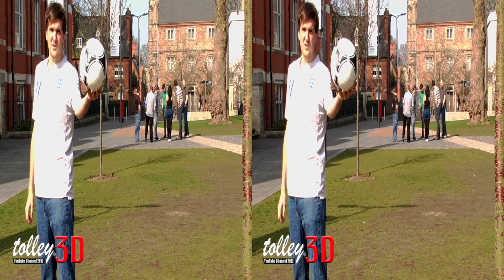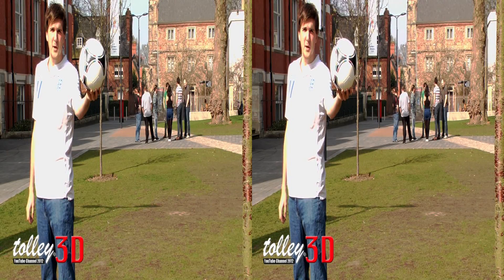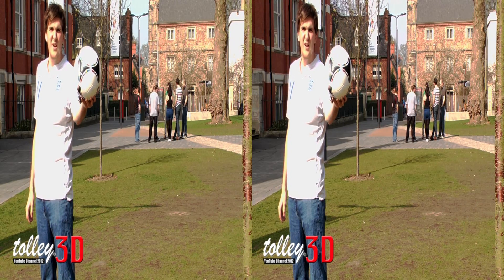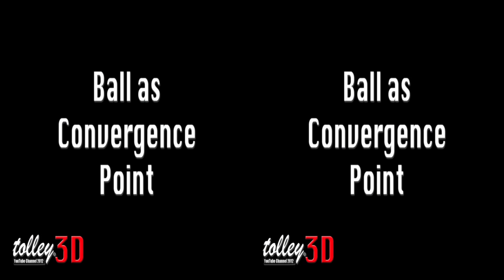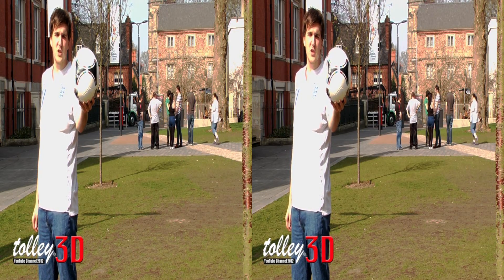We're going to experiment with the convergence point now. At the moment the convergence point is set on myself, so the ball appears at the front of the shot, almost coming out of the screen. The ball has now been set as the convergence point and it's now on the plane, and I appear much further back in the shot.